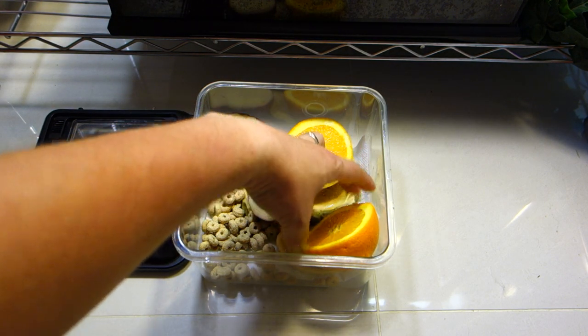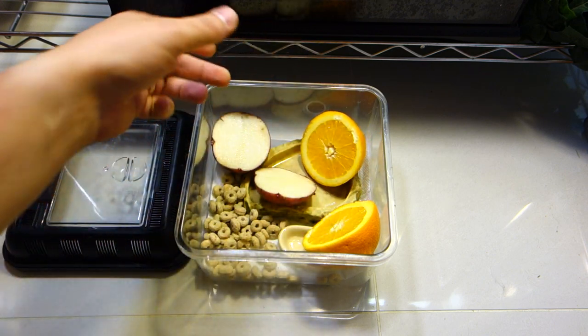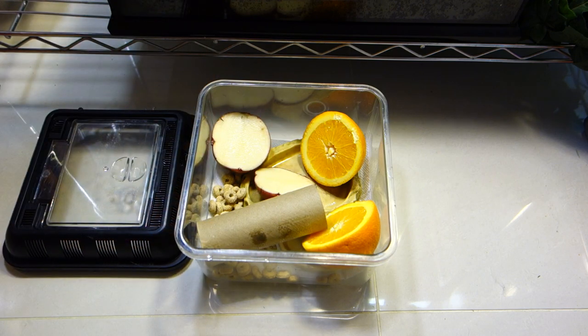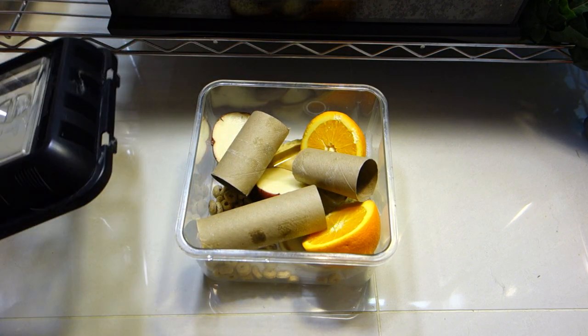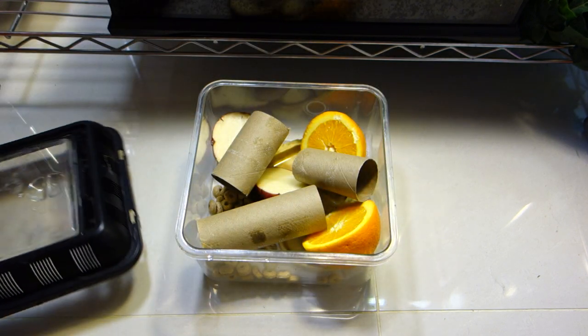Also going back to the fruits — I will sometimes put them at an angle, which gives them a nice little surface, a little cricket exercise area. Then I will put the paper towel insert in as well, to give them a variety of hideouts. And that's it. I close the enclosure up.